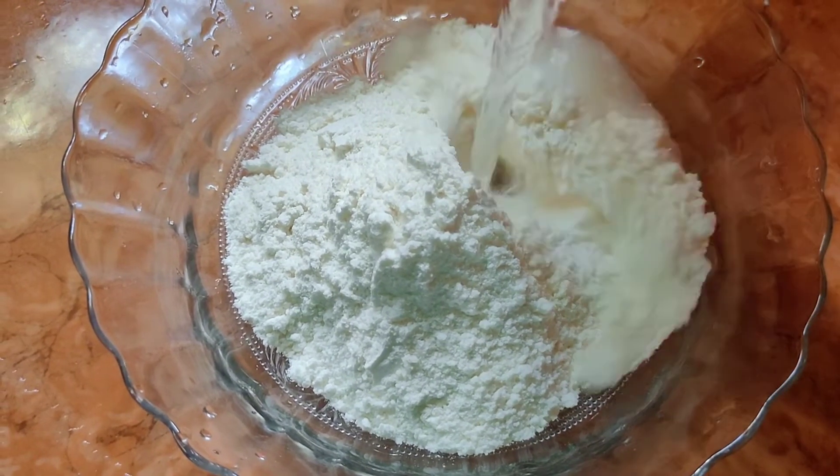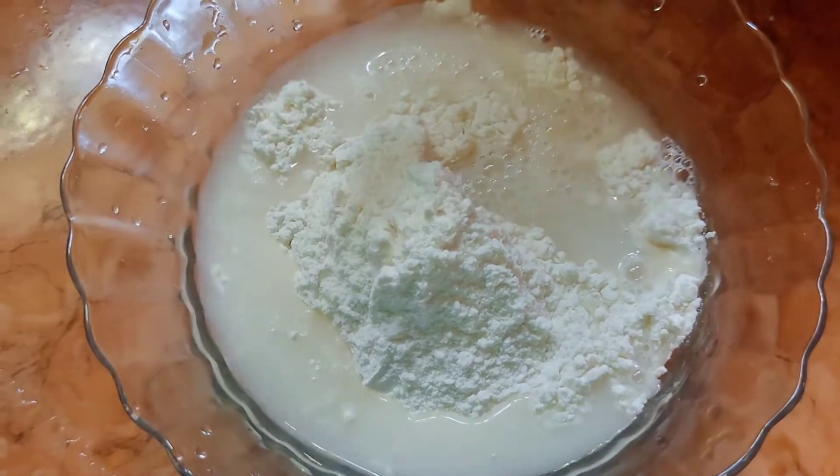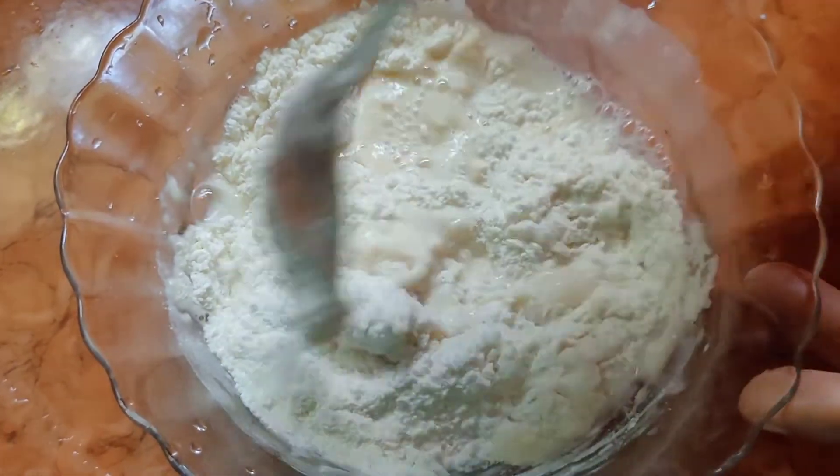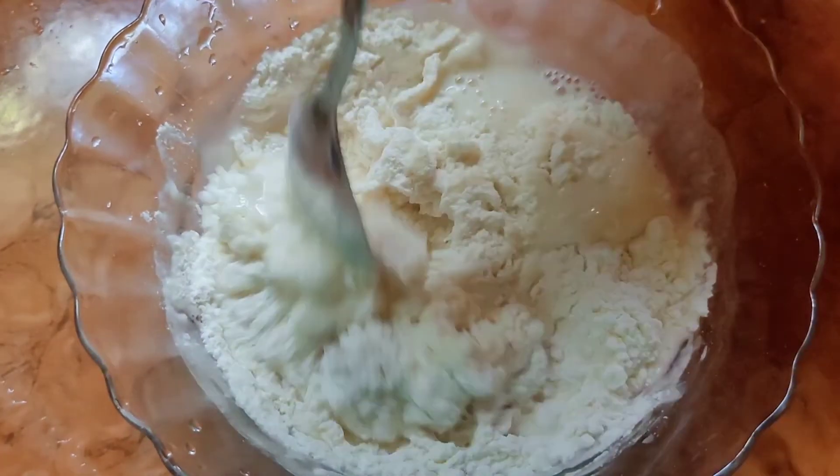I'll make this for a few minutes. I made this one for a few minutes.